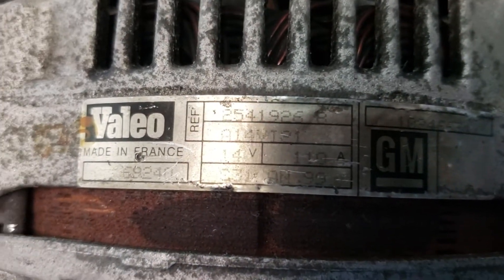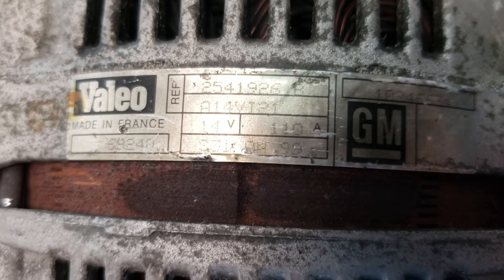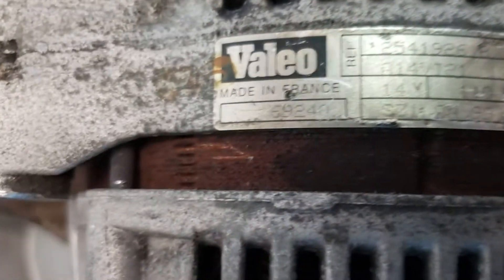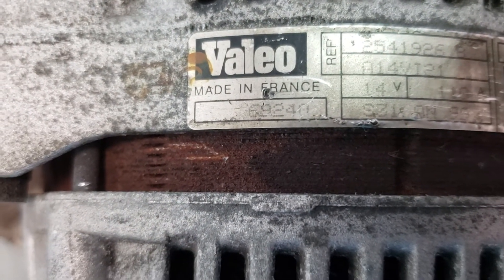It's made in France — so it surrenders quickly. But that's the part number, or the reference number, in case anyone's interested.